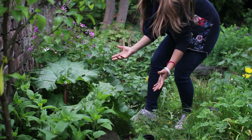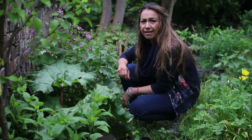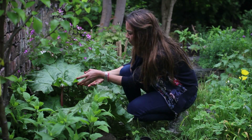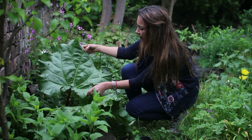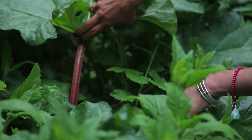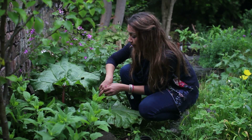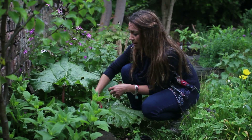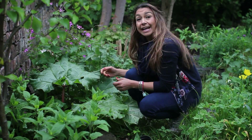So I found our rhubarb plant — it seems as if the rhubarb is kind of hiding in our garden. It is really, really beautiful. Look at the leaves — they are massive, huge leaves and you've got the stalk right there. We will have another video showing you how to plant the rhubarb and how to harvest the rhubarb, but so far I just love to look at it and I'm really excited.